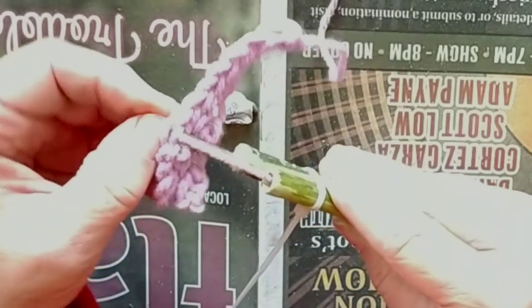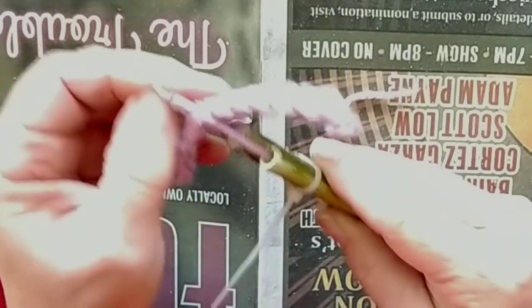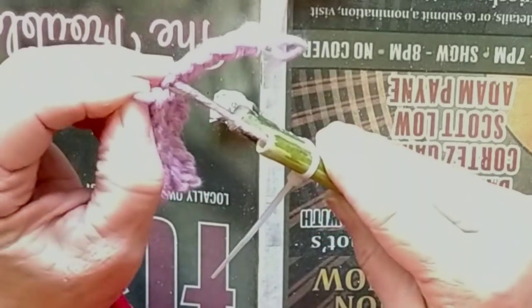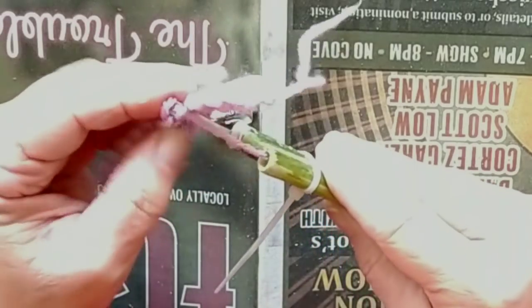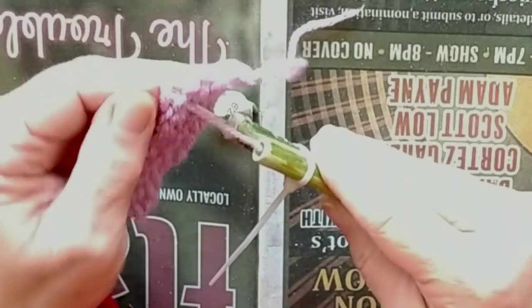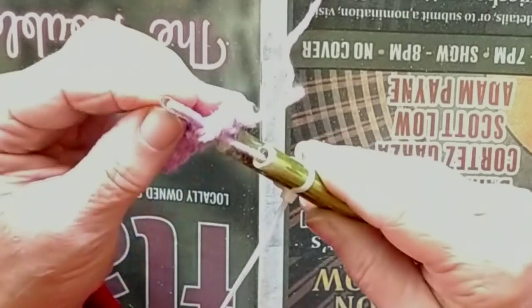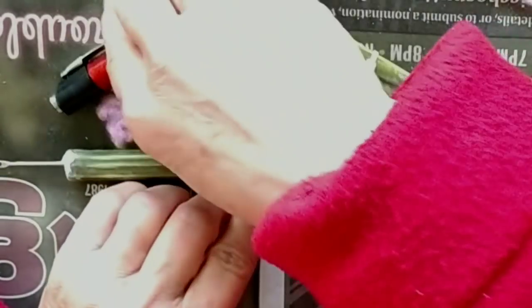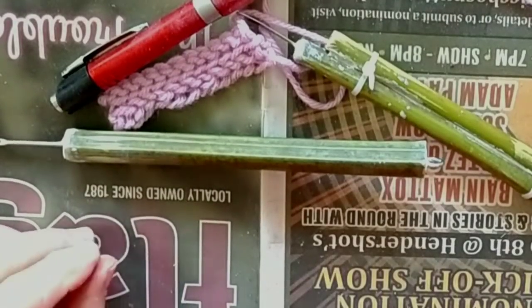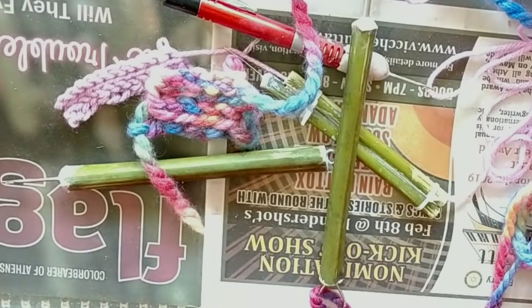Really liking it. I do believe this is a success. So have lots of fun making your own one needle knitting tools, whether they be pretty or not so pretty. And once you've made a nice tool, watch my other movies on actually knitting and making projects with these tools.